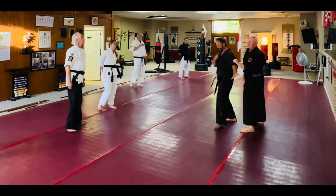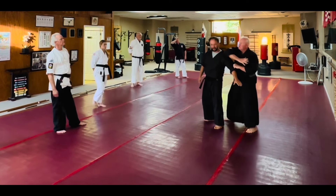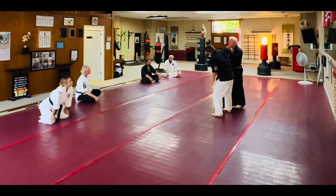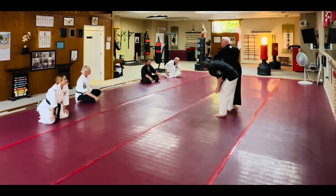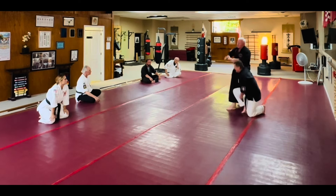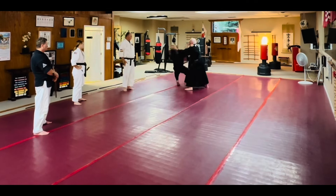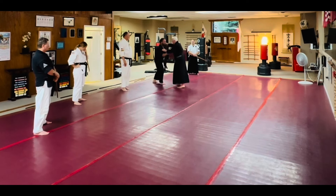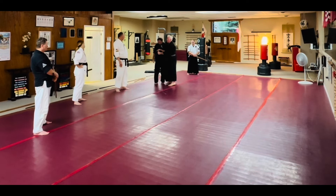Now I can come through on top and change the technique because the elbow is here. Now all of a sudden I'm in a position where I have this control. I've done an exact similar movement as I did in a wrestling position. Here — now all of a sudden I have fingers. I can lock.